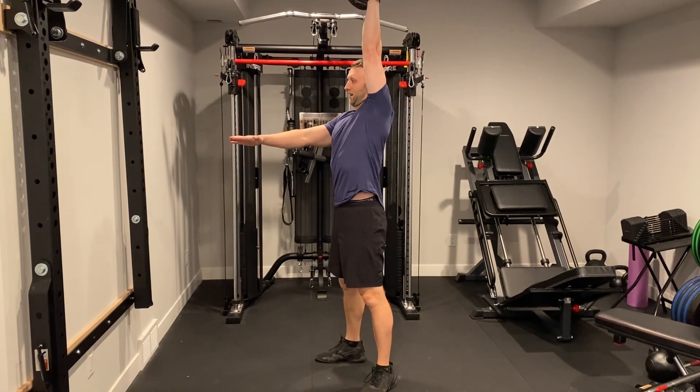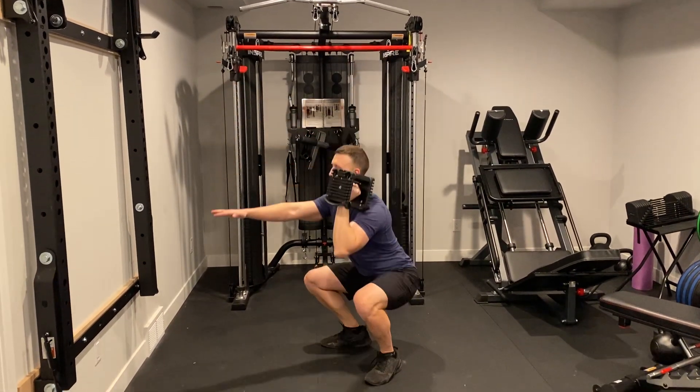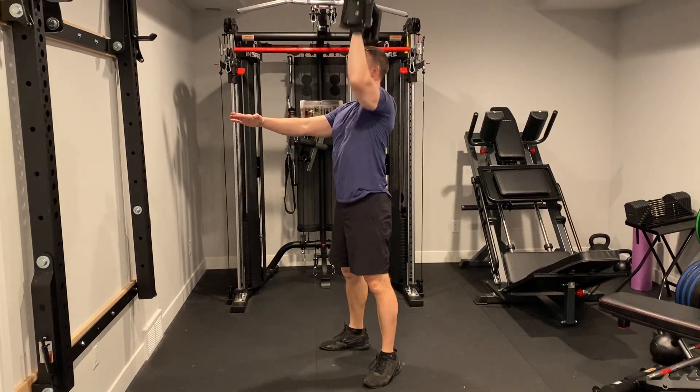Make sure you shrug up fully at the top, and go under control. We're not going super fast, we're just going under control.